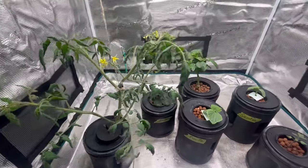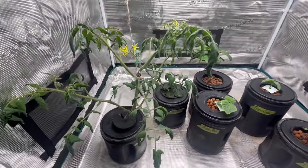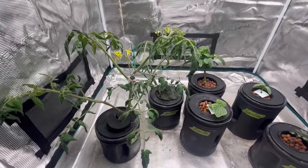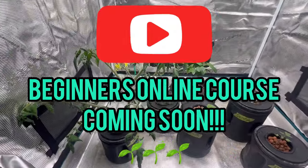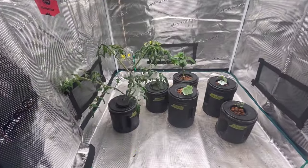I hope you found this video helpful and have a better understanding of how to measure EC and pH and why it's important for your hydroponic plants. Don't forget to subscribe to my little garden newsletter to be the first to hear about my online course coming soon, and leave me a comment to let me know you subscribed. Thanks for watching and we'll see you on the next video.